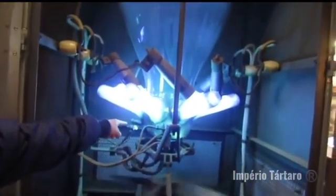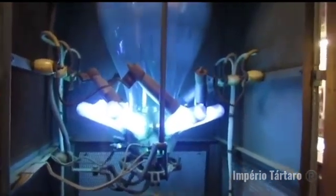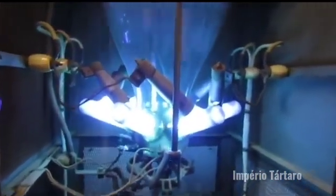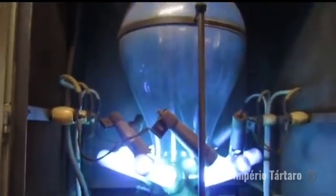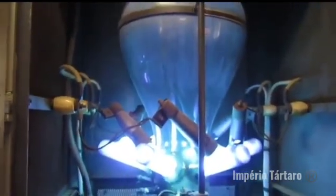This is a mercury arc rectifier — a mercury arc valve. This device was used for converting high voltage, and many of the devices of the past.